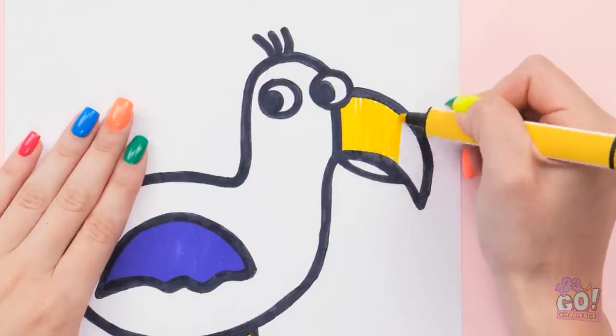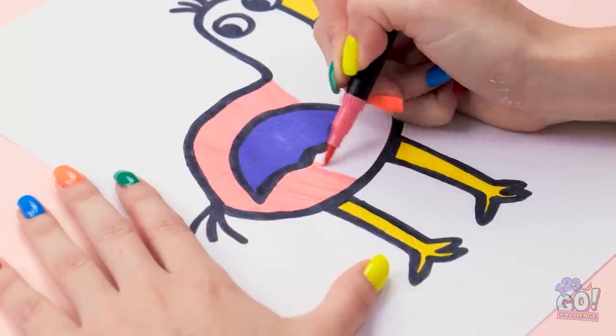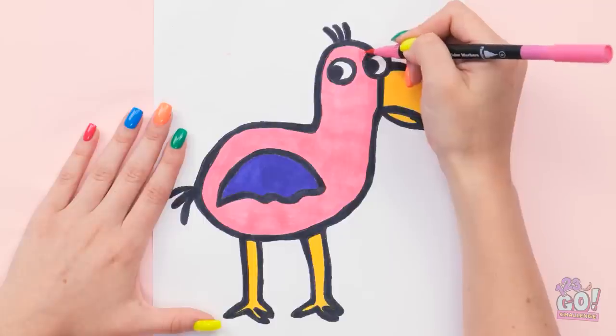I don't want to miss any spots. I'll use pink for the body — it reminds me of someone. This is my favorite class. All done. Hmm, this is tough. Wait, I've got it!